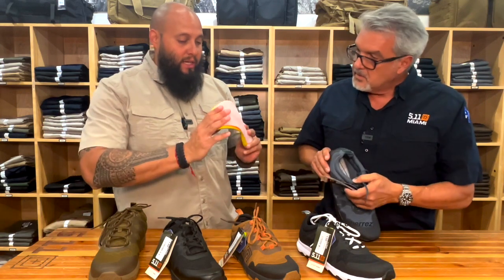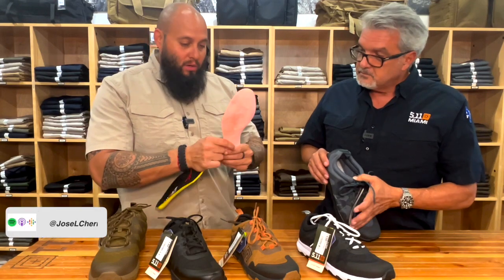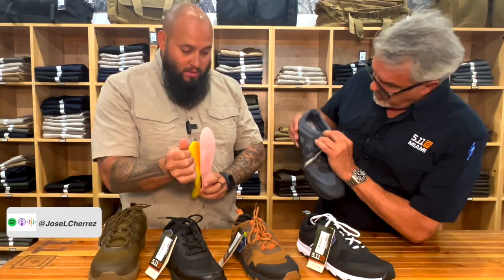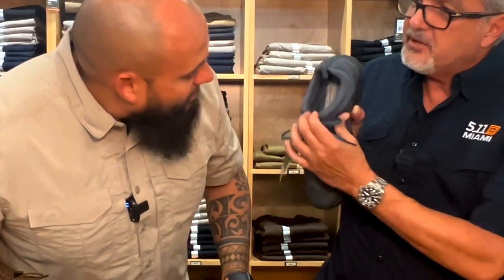Puedes correr, puedes hacer ejercicio, pero a la vez esto te sirve para clavos — soporte. Y mira cómo está cosida bien. No es solamente pegada, sino que está bien cosida por dentro.